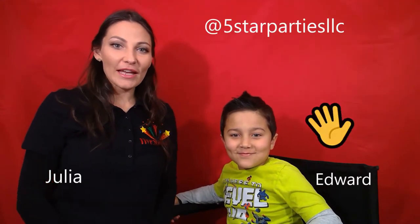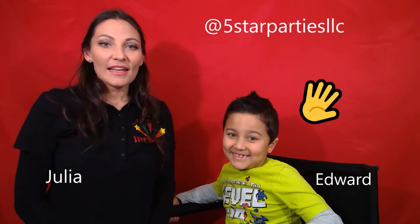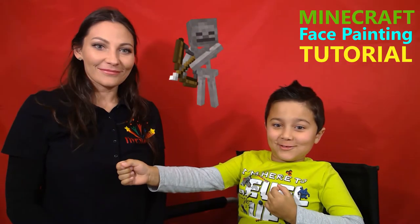Hi guys, this is Julia with 5 Star Potties and today we have Edward. Today we will be face painting another Minecraft design — the skeleton.